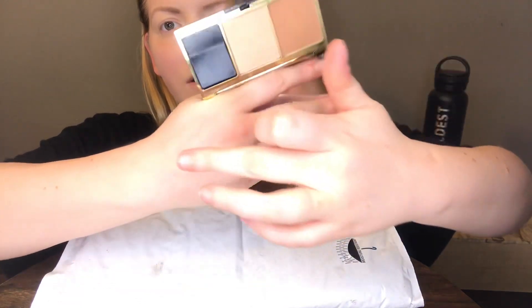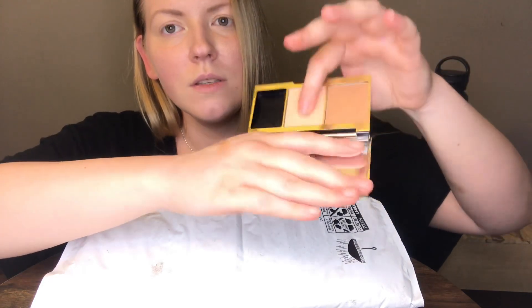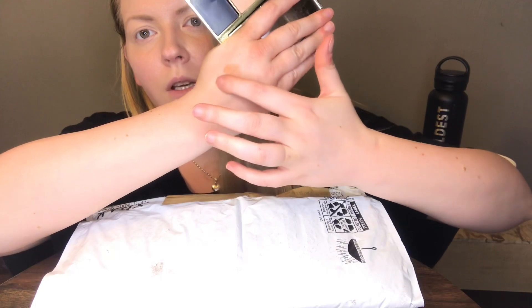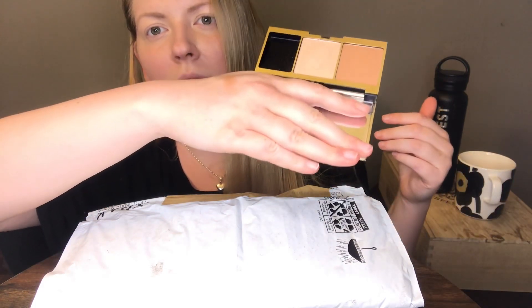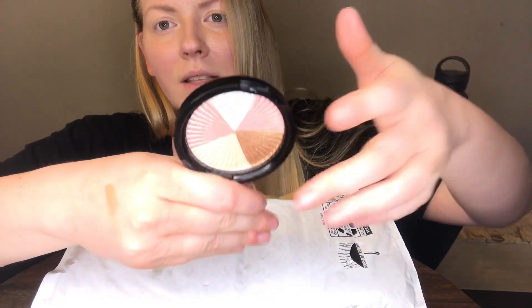Let me see if I can swatch it. The lighting's kind of bad for swatches but you can kind of see — it's like a highlight thing. I'm really excited. I've never had a highlighter before, never owned one. Then we have an actual highlighter from Ofra — Highlighter Beverly Hills. I'm not going to swatch that because you would need a brush.